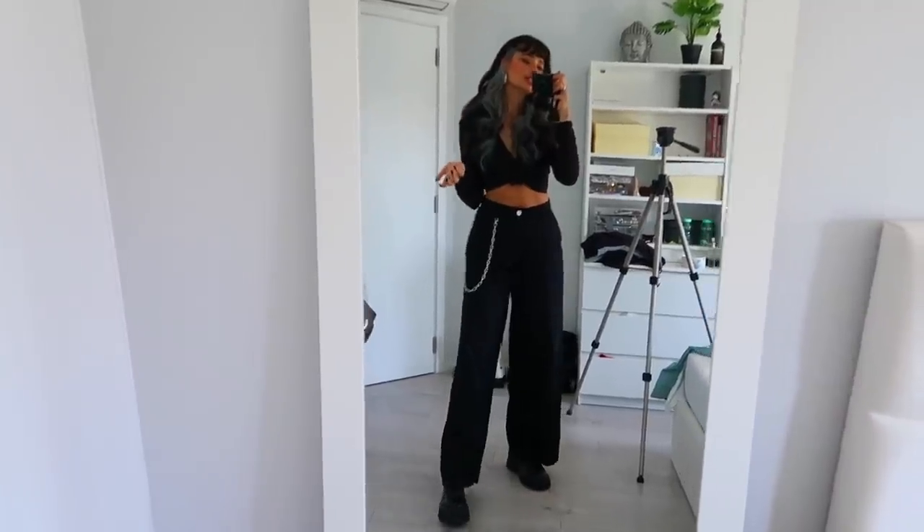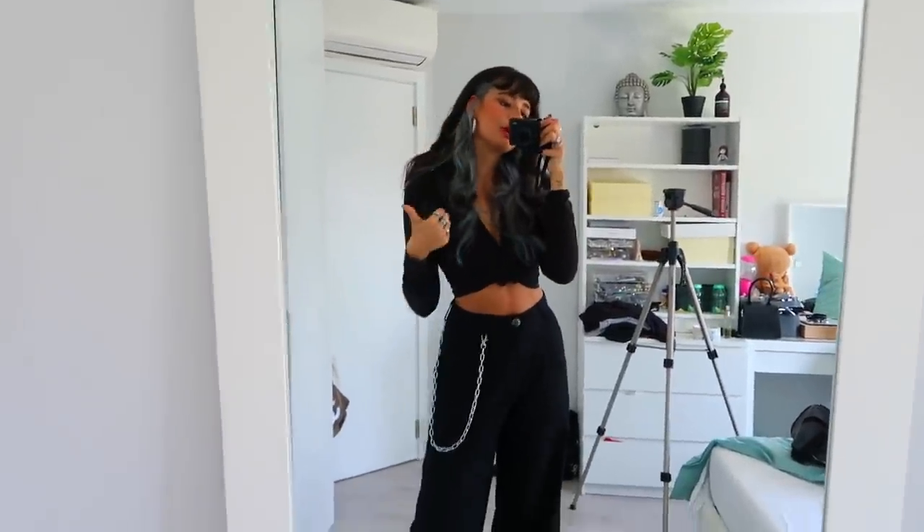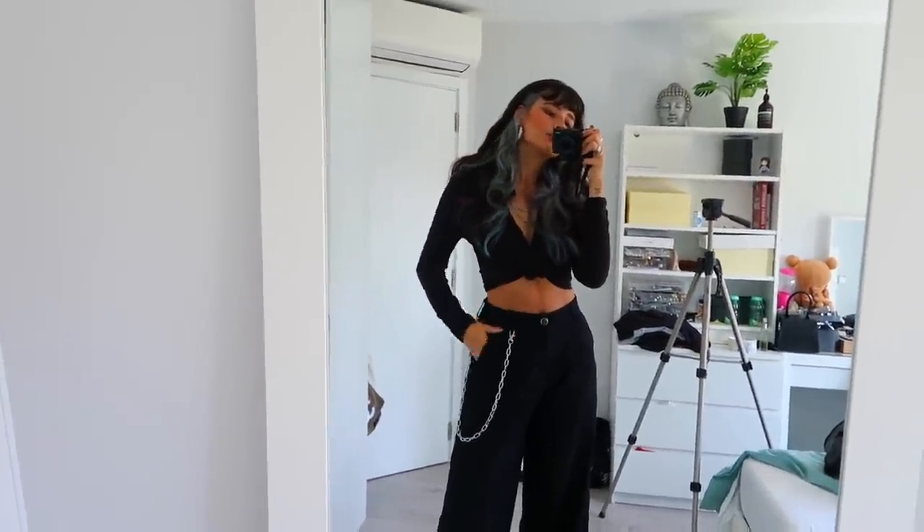That's it — the outfit, the hair, the makeup. I'm finally ready to go shoot after lunch. I hope you guys liked this get ready with me! Let me know if you like this type of video and if you want more vlogs. I'm planning to have more vlogs, and I also have a very exciting DIY coming up next week, so stay tuned for that. Don't forget to subscribe — we are at 99K and so close to 100K! I'll see you next week, love you guys, bye!